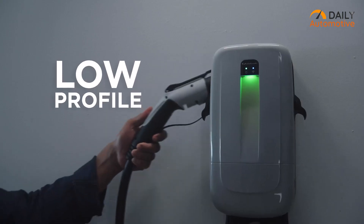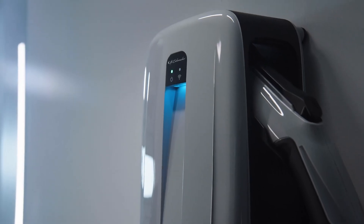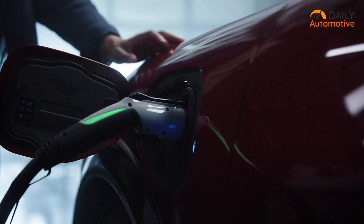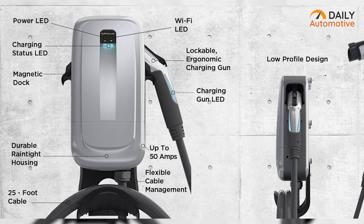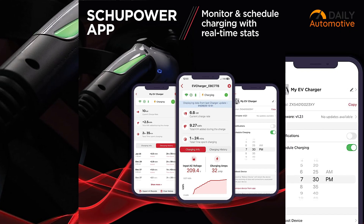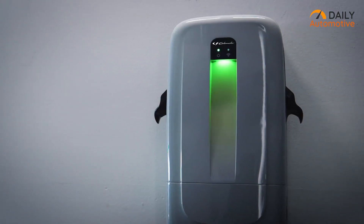One notable feature of this charger is its interchangeable dock, allowing for effortless switching between different vehicles. Coupled with a 25-foot charging cable, it offers convenient flexibility regardless of parking arrangements. Additionally, the charger is compatible with Bluetooth and Wi-Fi, and through the dedicated Shoemaker app, users can conveniently monitor the charging status in real-time from any location.